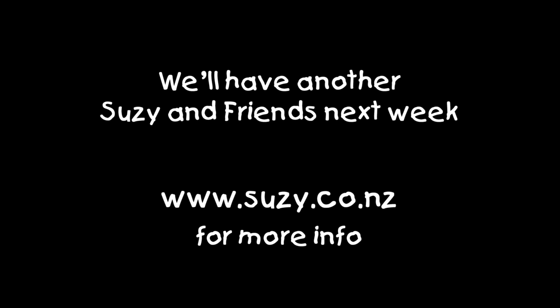Remember, if you're enjoying these clips, like, subscribe, maybe even share. And we'll have a new guest next week. For more information, head to suzy.co.nz. See ya.